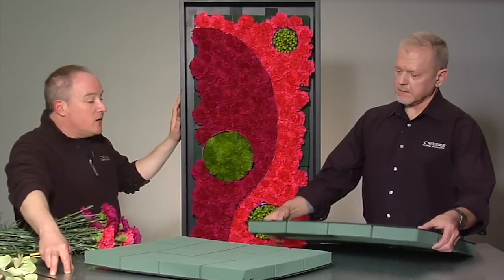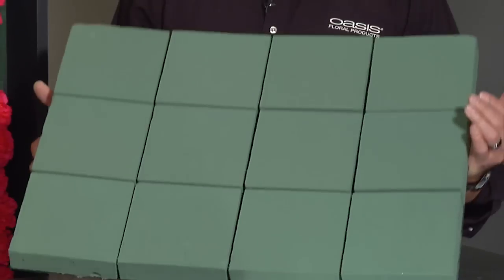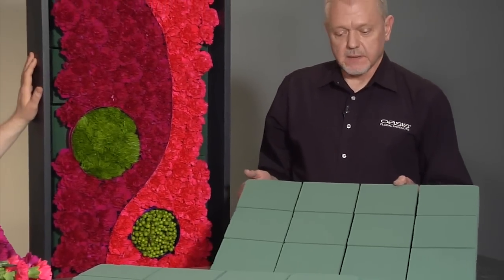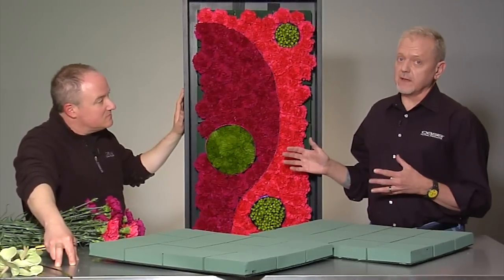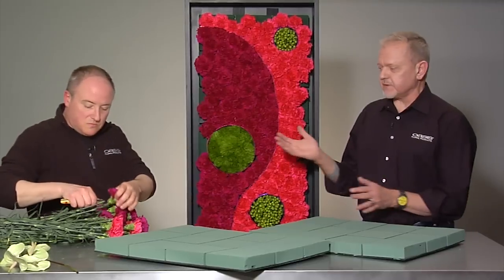Can I cut this? You could — absolutely. You could score and cut it. There's no reason why you couldn't do that. So I think we can use it for a lot of events and a lot of great ideas. I know you want to see this finished — you want to see what Frank comes up with. You're going to find that on the web as well, so make sure you look for the finished piece that Frank's created.